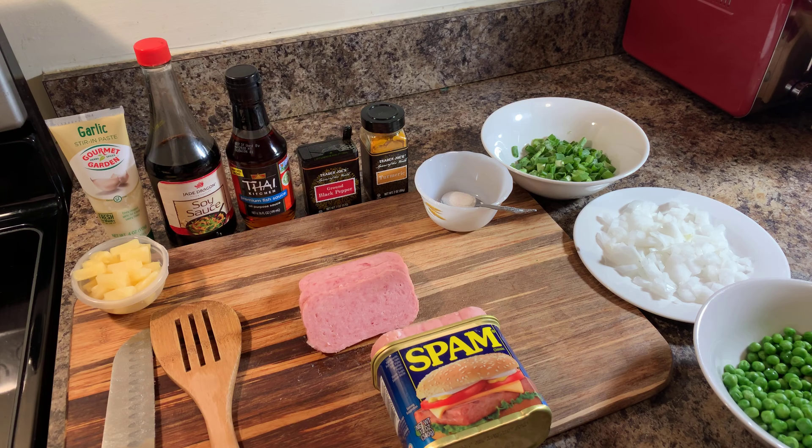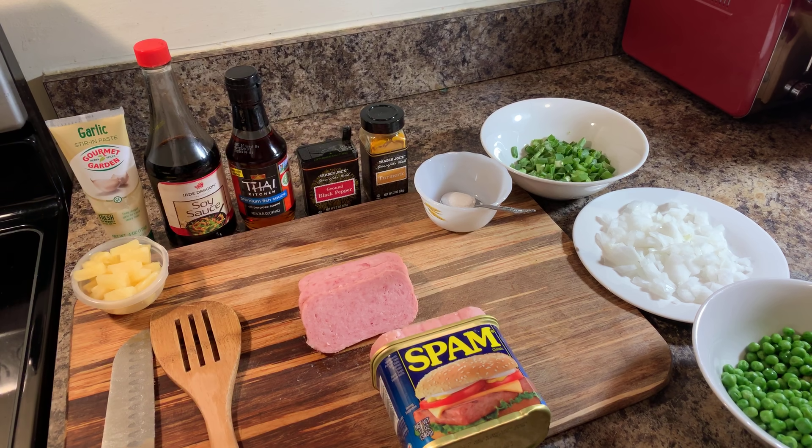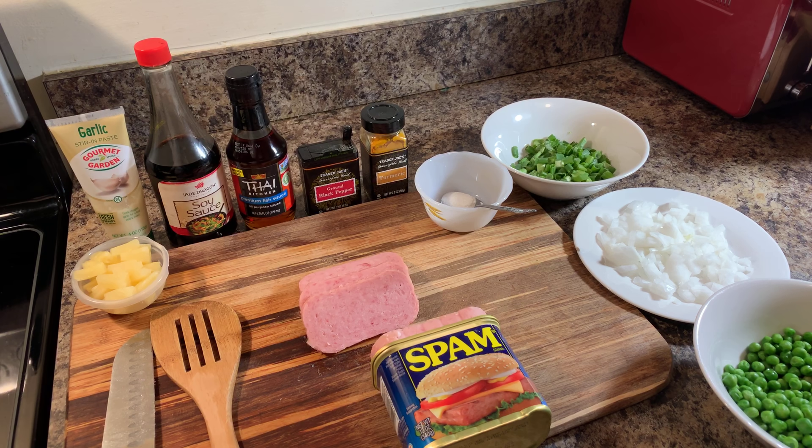Hi everybody, I'm back and today I'm going to show you all how to make fried rice with Spam and pineapples.